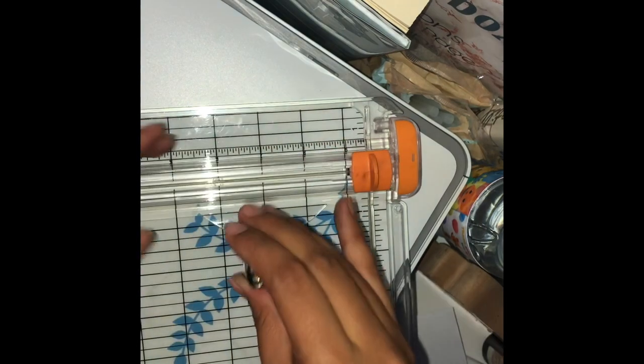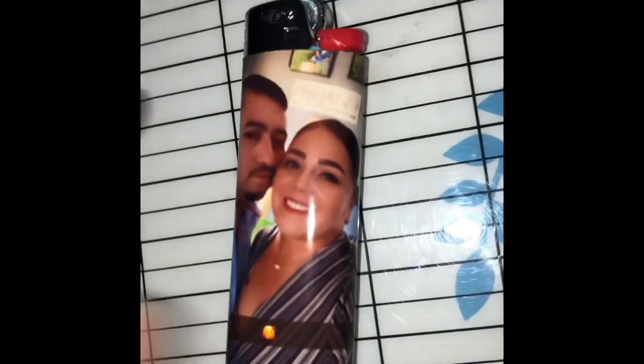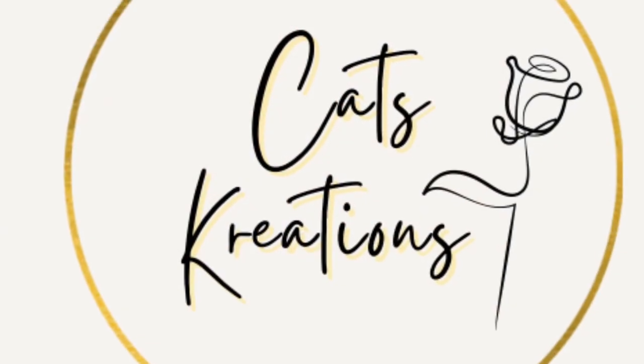Make sure you press the edges out. I've got my scissors here and I'm going to cut off the excess.